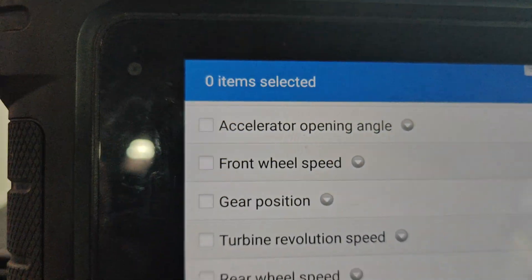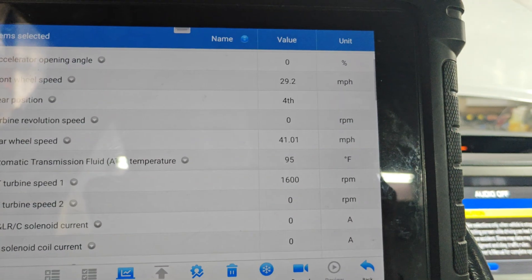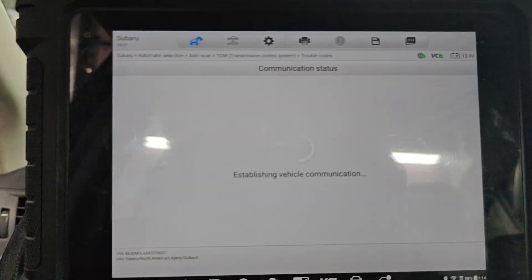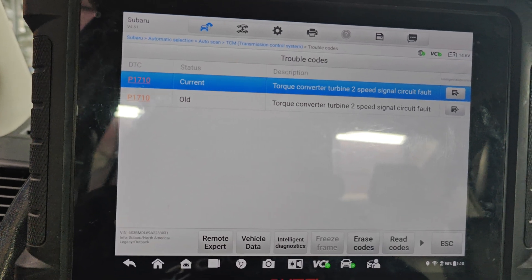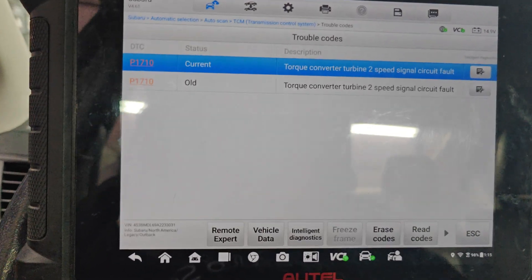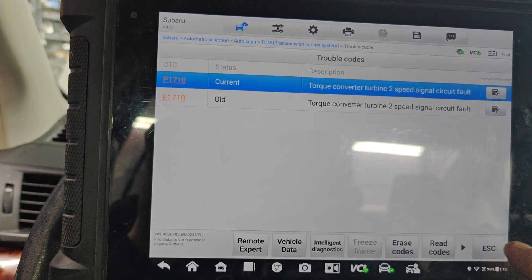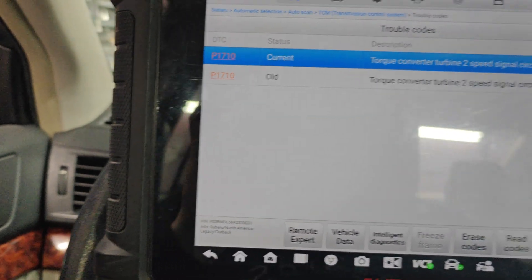It's weird because it says we're in fourth, but I don't think we're in fourth. I wonder if we got a check engine light now. Turbine speed 2 — I wonder if it's wired wrong or something. We're going to drain this fluid out again. Maybe I replaced the wrong one.